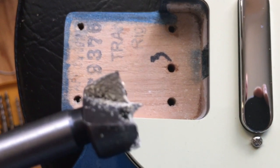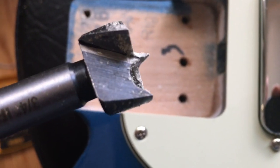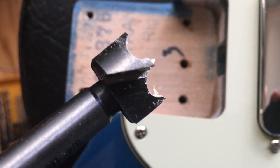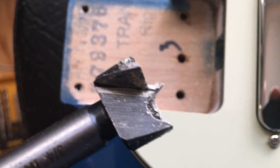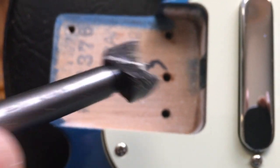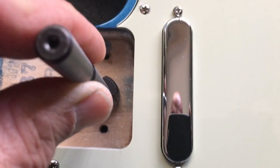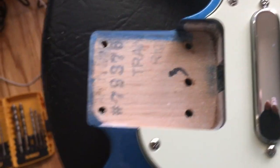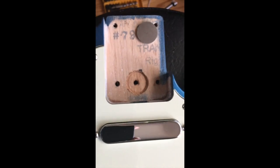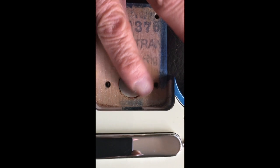Next I'm going to use a 3/4-inch Forstner bit. You can use a larger drill bit, but I prefer this because it makes a nice clean hole — you just can't go too deep. The 3/16-inch hole is going to be my pilot for positioning it.